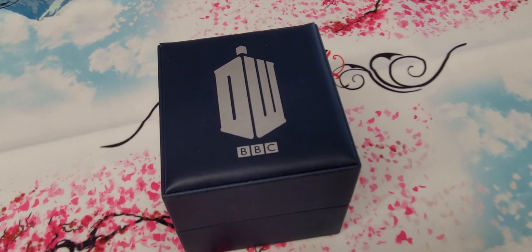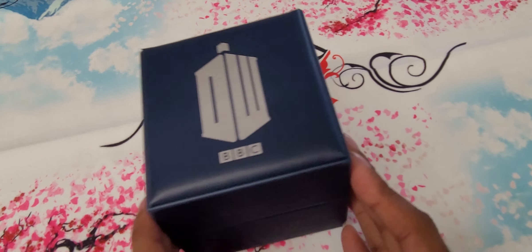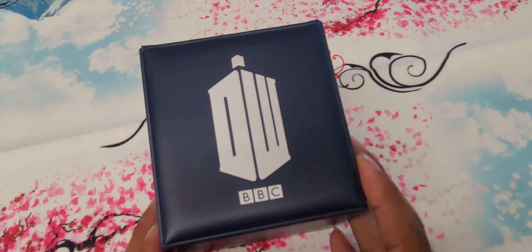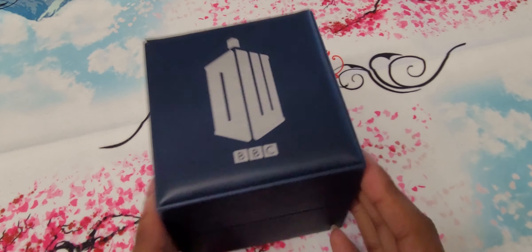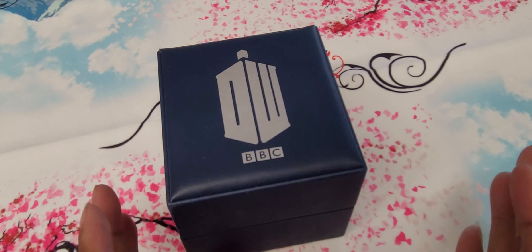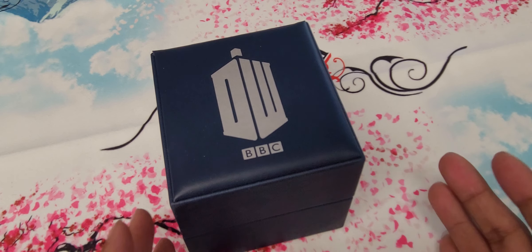Hey everyone, welcome back yet again. Yes, it's another watch. I knew I said I was done with watch reviews, but this is a Doctor Who one — it's the other one I ordered, so I had to show this one off. Doctor Who fanatic, a Whovian, so yeah, I had to.